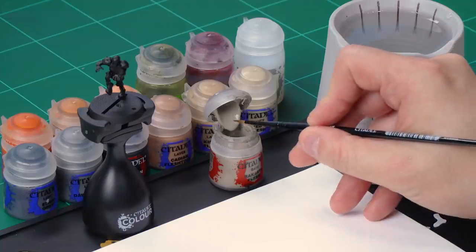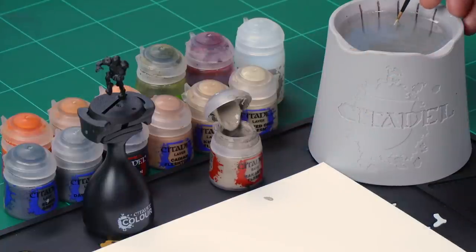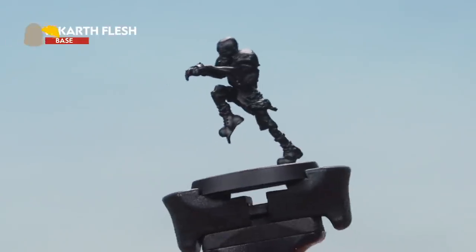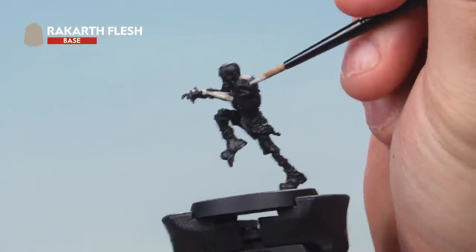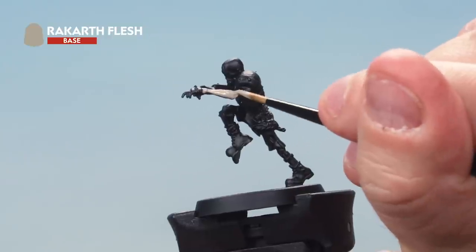For this miniature we're going to start off with a base coat of Rakarth Flesh and then over the top of that we'll apply another base coat of Cadian Fleshtone. First of all is that Rakarth Flesh — grab your medium layer brush. Take some paint from the pot onto your palette and add a bit of water just to thin the Rakarth Flesh down to make sure it goes onto the model really smoothly. Load the brush up and apply a nice even base coat all over the skin. Over a Chaos Black undercoat you may need a couple of coats to get a nice solid base coat — not a problem, let the first coat dry then go over it with a second one.